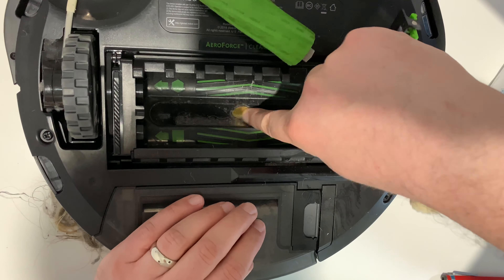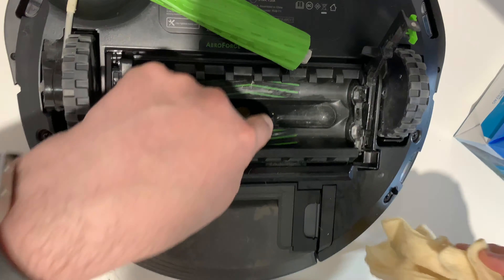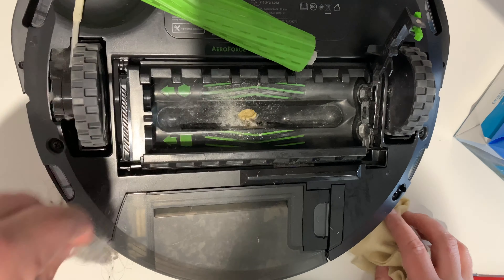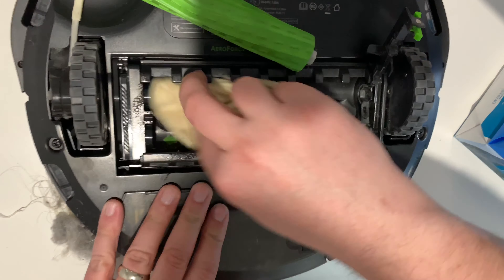There's a little tab here — you see this metal thing — I'm not sure if it detects when something is caught in there, but I always find it's better if it gets cleared out. I think it's something to do with sensors.